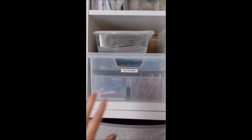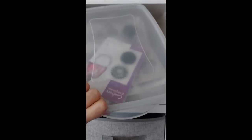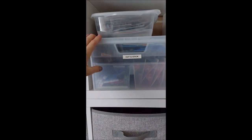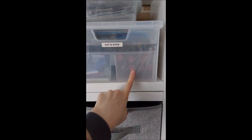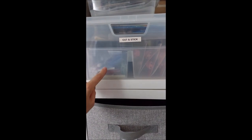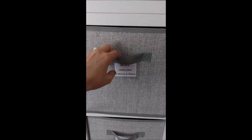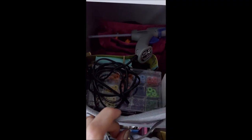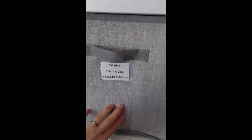In this one here I've got dies that have stamps that go with them in this box - these all need to go into a folder but I haven't had a chance yet. This is my cut and stick - so anything that cuts, you can see my blades there, or stick, goes in there. Then these fitted really nicely in here, so in here I've basically got just tools - eyelets, glue gun, anything that's tools, Cropodile, Big Bite, etc.